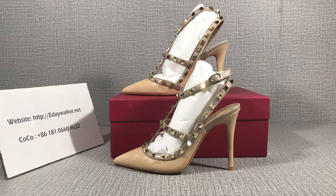Hello guys, welcome everyone to my channel. I will show you these Valentino high heels. First, look at the shoes.